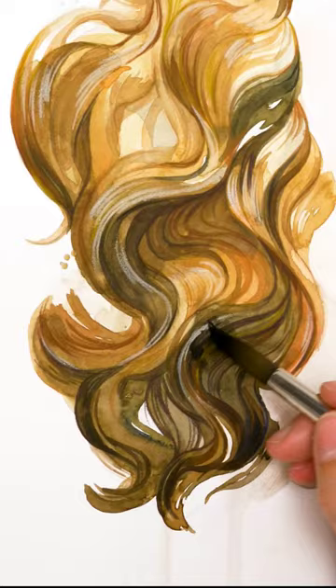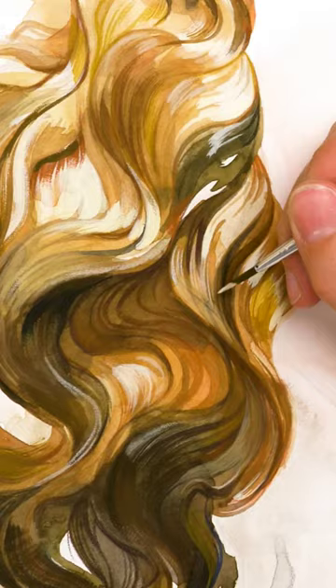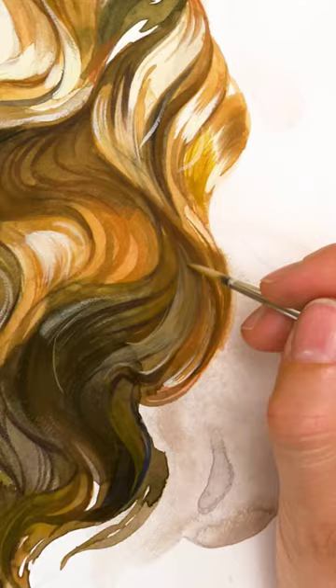For the intricate details, colored pencils are your best ally — they allow for precision. And don't forget the gouache; it's perfect for adding both highlights and defining darker strands.